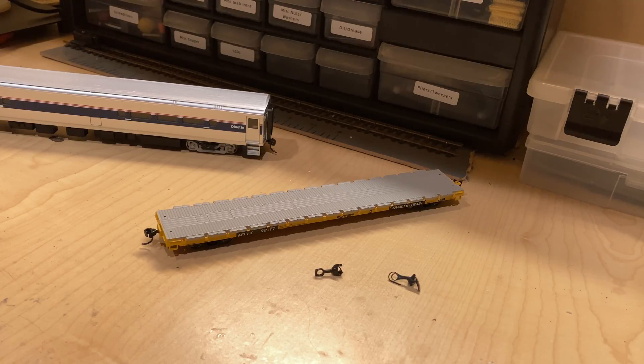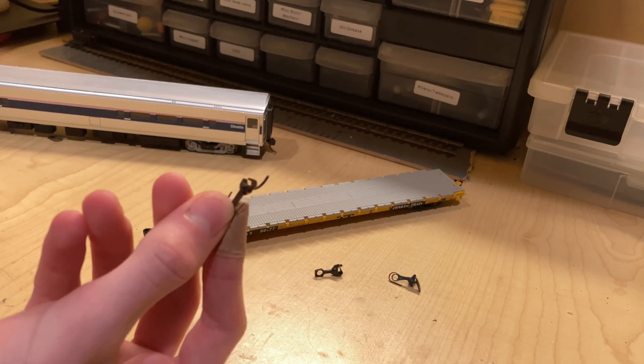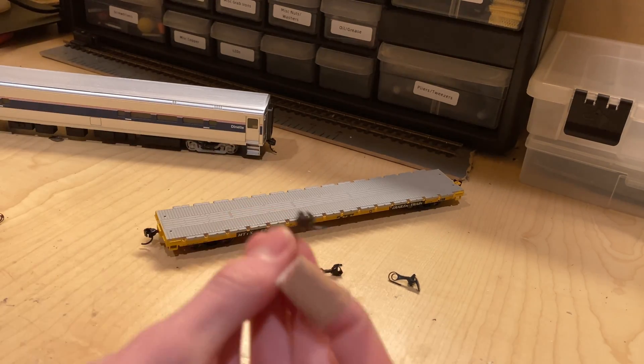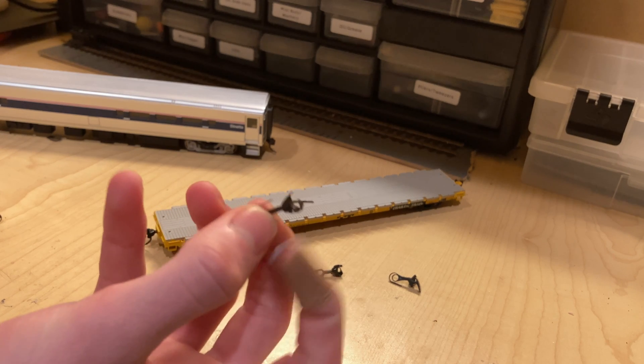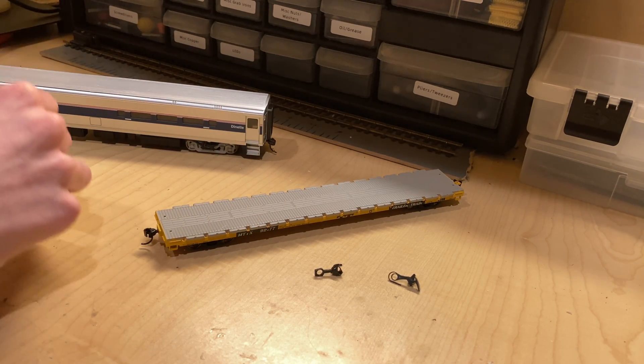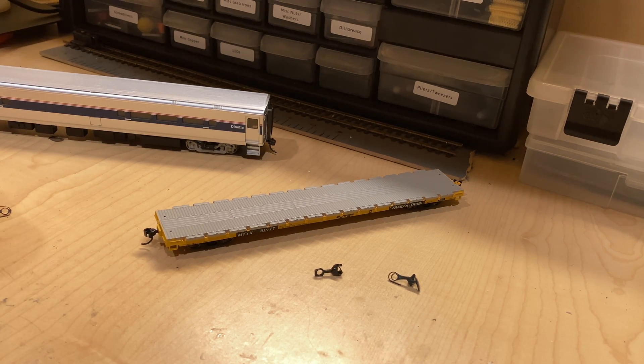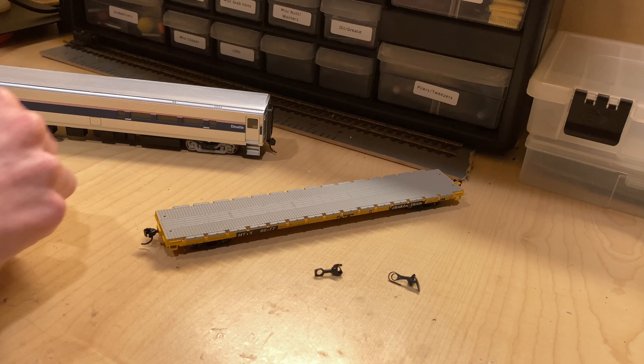The downfall of the horn hook coupler came in the late 1990s or early 2000s when the Kadee coupler's patent expired. The expiration of this patent allowed other companies, such as McHenry, to make their own versions of the Kadee — such as the McHenry coupler and the Bachmann EasyMate. This allowed more manufacturers to use a similar style to Kadee's as a standard on their rolling stock, and a lot of them just simply included horn hooks as an option in the box if you still use them.